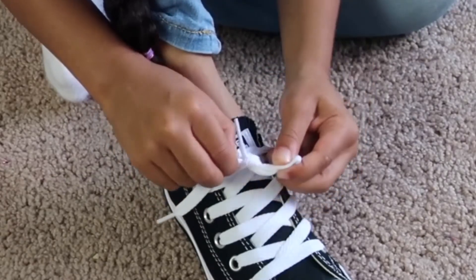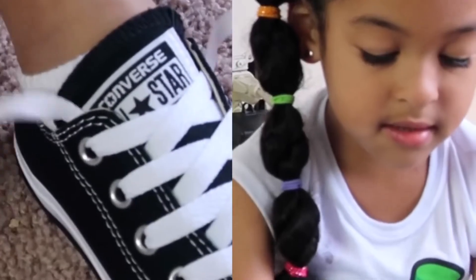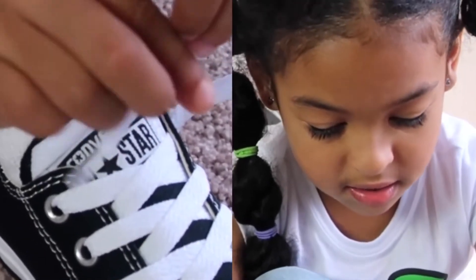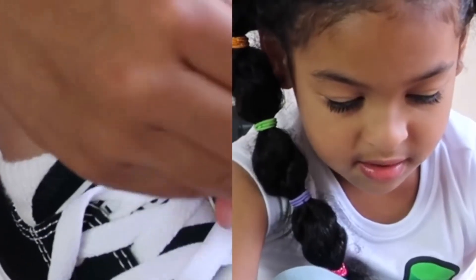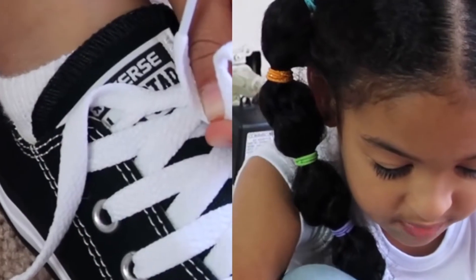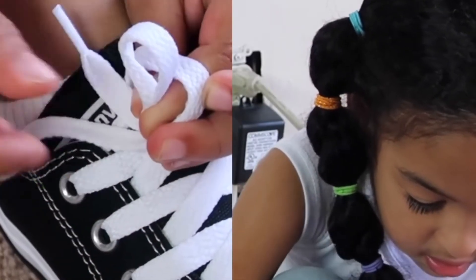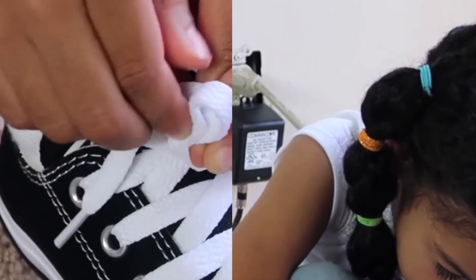Grab it and pull. Then you're going to cross the laces like that. Now you're going to make an X, then put the bigger lace inside. Now take this one, drop this lace, then take this lace and wrap it around. Make some more room, take this, and move your finger gently.